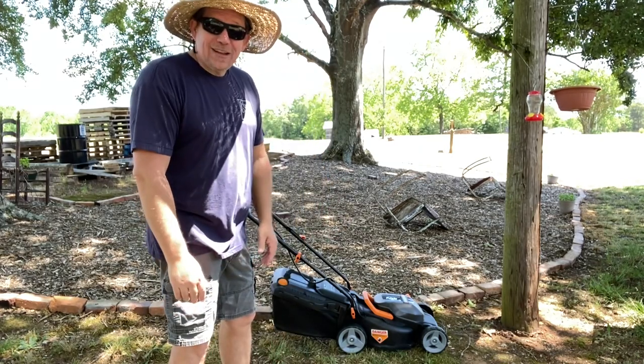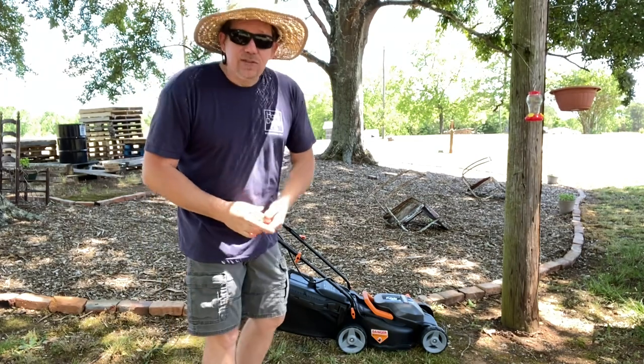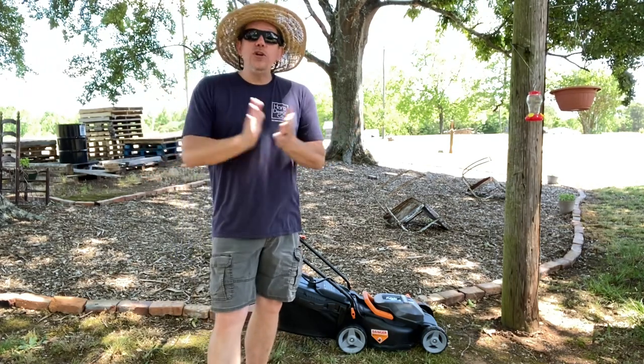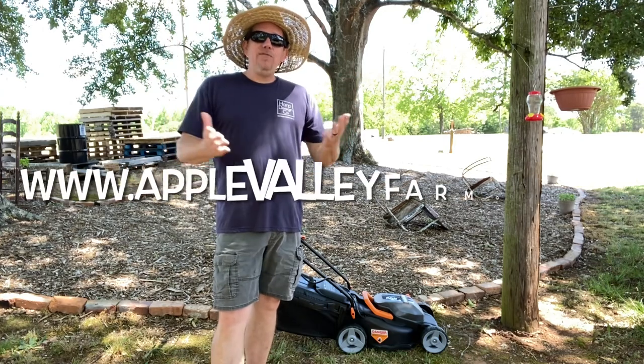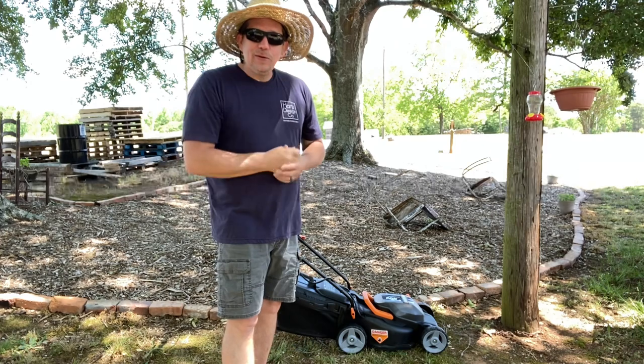I'm going to get back to work because I've got stuff to do. Thanks a lot for being here, have a great day. If you like this video, please like it. If you like stuff like this, subscribe to our channel — we're doing stuff like this all the time. Visit us over at applevalleyfarmga.com for even more. Thank you, see you later.